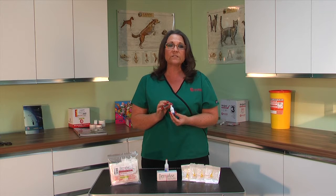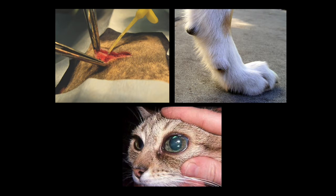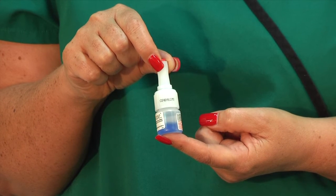Dermafuse is also ideal to use on spaying and neutering, ducal removal and ocular surgery. Dermafuse contains a blue dye which allows you to easily see where the product has been applied to the skin.